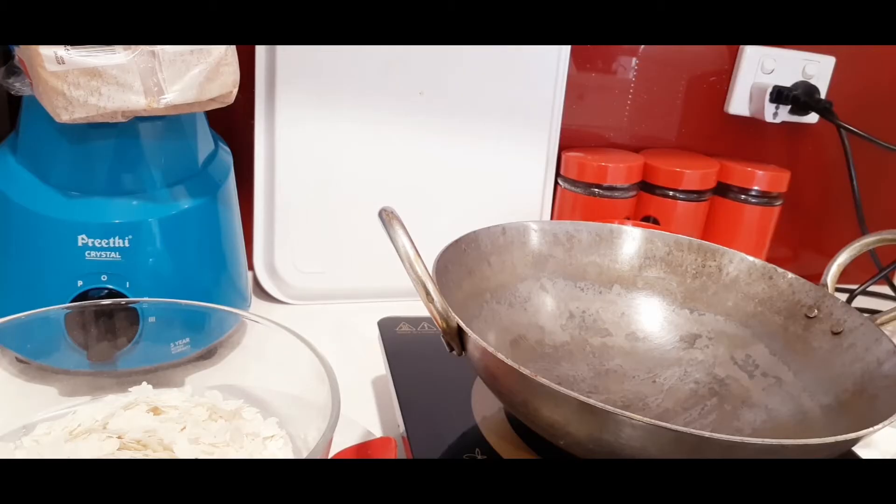Hi guys, welcome back to my channel! Today I'm going to show you how to make a yummy and delicious breakfast recipe from Mangalore which is called Bajil, or Poha, or even rice flakes. So let's get straight into it.